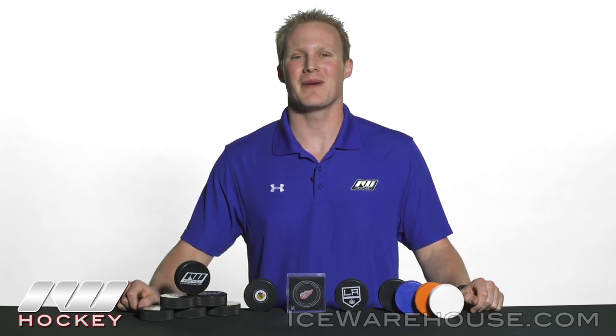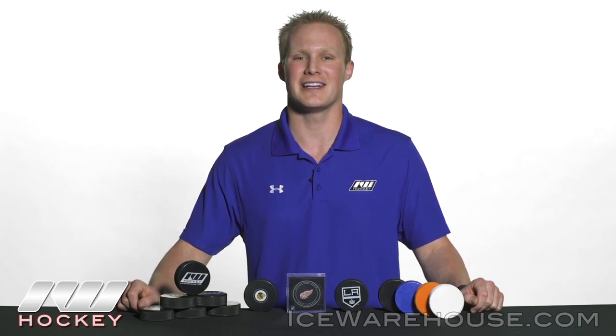Hey guys, thanks for stopping by The Warehouse. My name is Chase. Today we're going to be taking a look at a handful of different ice hockey pucks we offer at I-Dub.